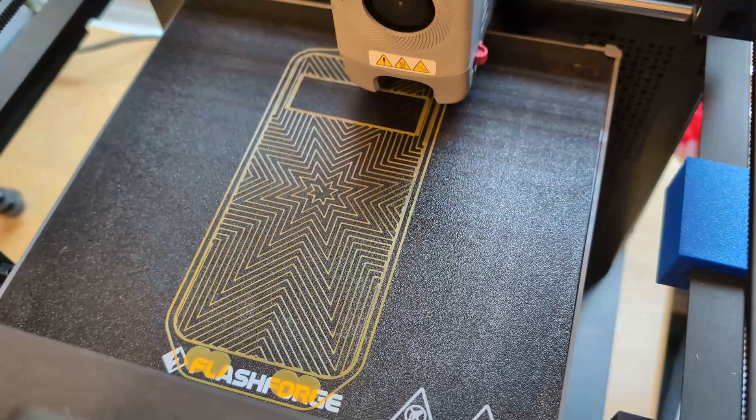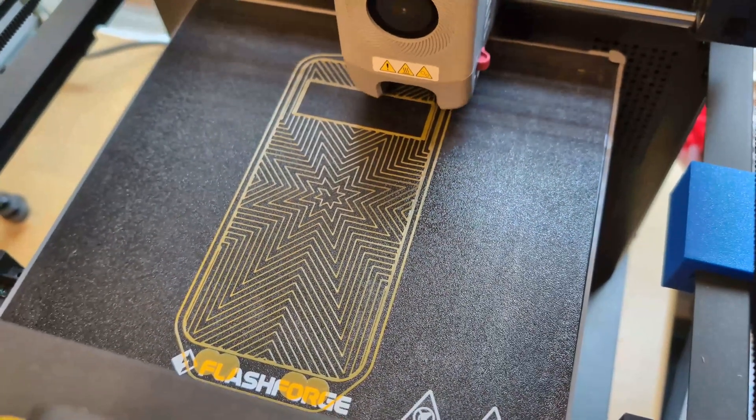Welcome to Figure Feedback. My name is Jeremy, and this video is about my second attempt at printing TPU in the Flash Forge Adventure 5M. I did try it before in the past and made a video about it, but my results were middling.